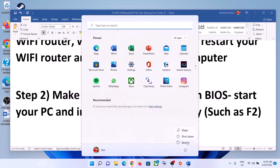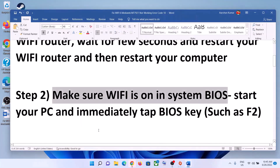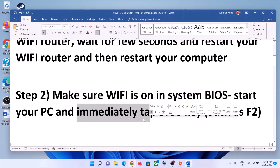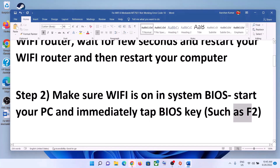The next step is to make sure Wi-Fi is enabled in the system BIOS. Shut down your computer first. To enter the BIOS on most computers, start the computer and immediately keep tapping the F2 key — this will take you to the system BIOS. Once there, make sure Wi-Fi is turned on.